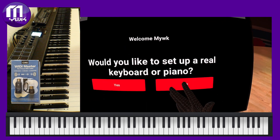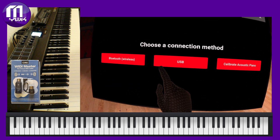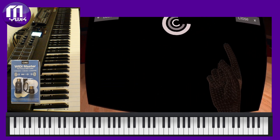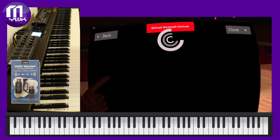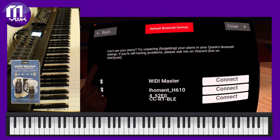Put on your headset, open the app, choose Bluetooth and connect to it. If it doesn't work or the connection keeps dropping, the first thing I recommend is to download the Android app and update the firmware.